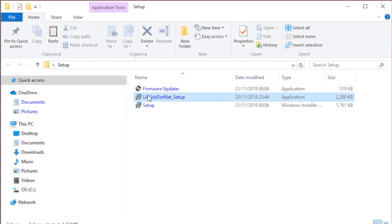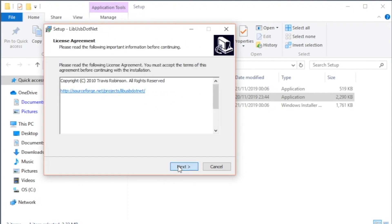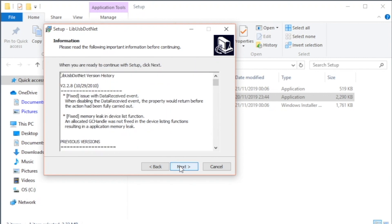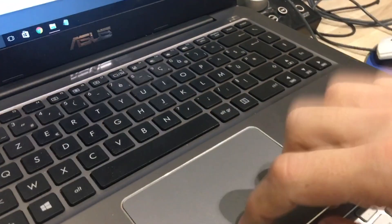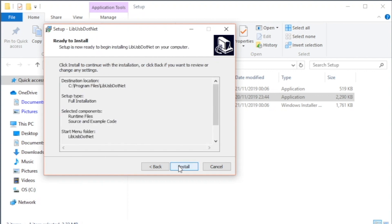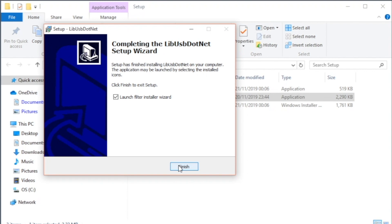Start by double clicking the libusb.net setup and simply follow the prompts. Accept the agreement, then click next through each step and finally click install. Keep the box ticked and click finish.